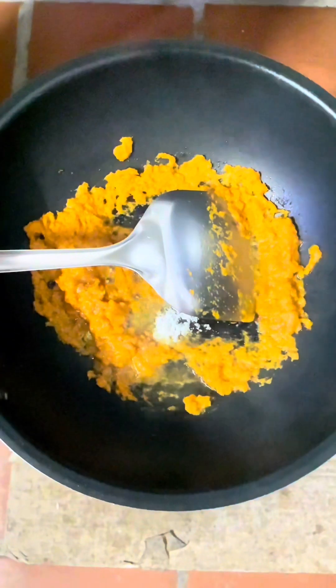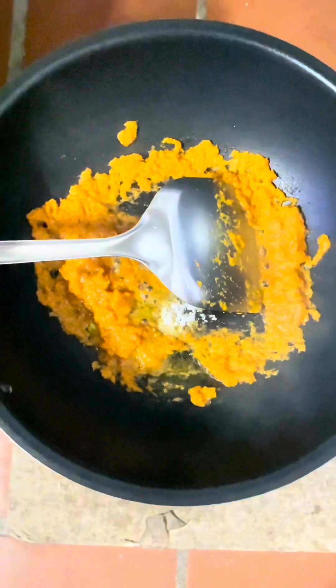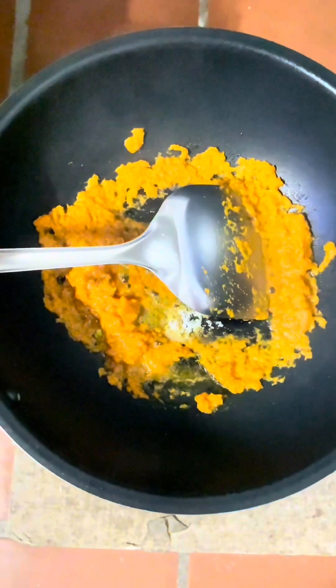This is the carrot. What if I can't eat the carrot in the kitchen.